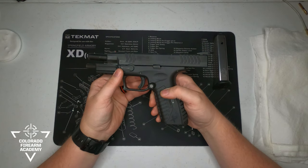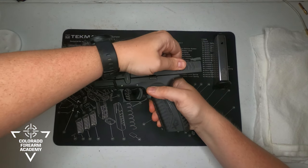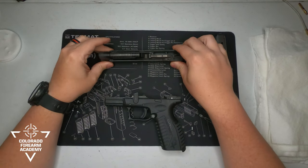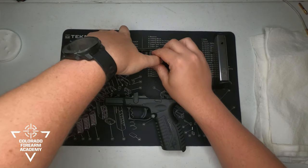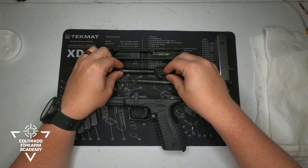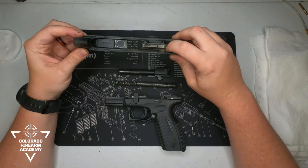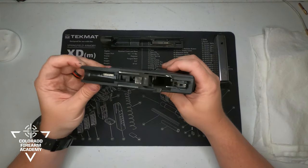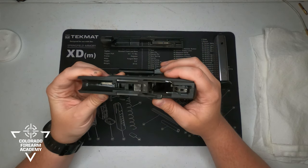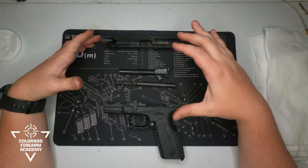To field strip the XDM, the slide has to be locked open. You flip up your takedown lever, then you ride the slide forward. If you do it right, it should completely slide off, separating the frame and your slide. Within the slide you have your recoil spring and your barrel, your trigger mechanisms, and your striker. Within your frame you have the trigger mechanism, the reset, the slide catch, and slide release. We are going to clean this from barrel, slide, recoil spring, and then onto the frame.